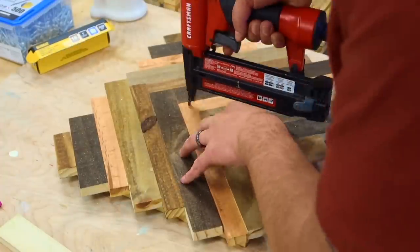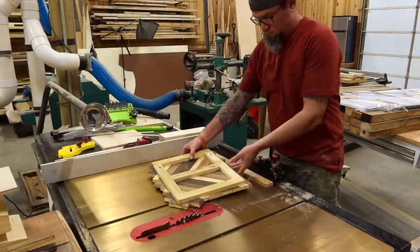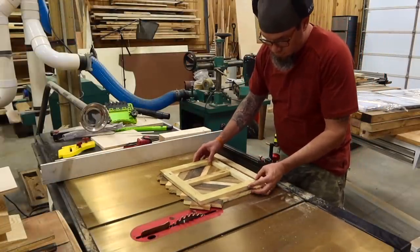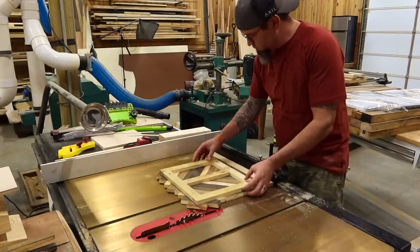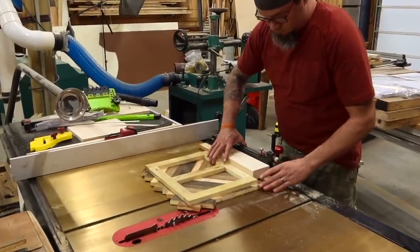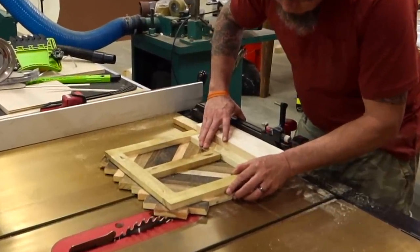Next, we're going to be trimming the edges to match the frame. This can be done with a skill saw or a table saw. If you use a table saw, you'll need to use a miter gauge to push the board through. Since we don't have a square edge, we'll be placing a block between the frame and the miter gauge — not the parts, the frame and the miter gauge. This will give us a square cut.